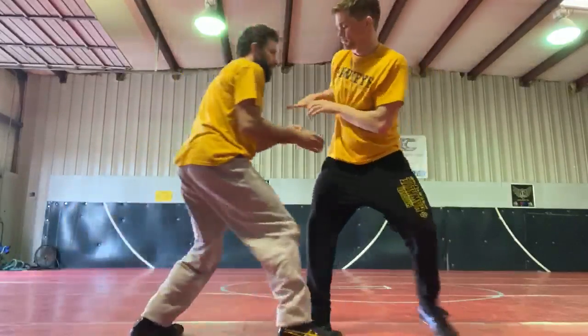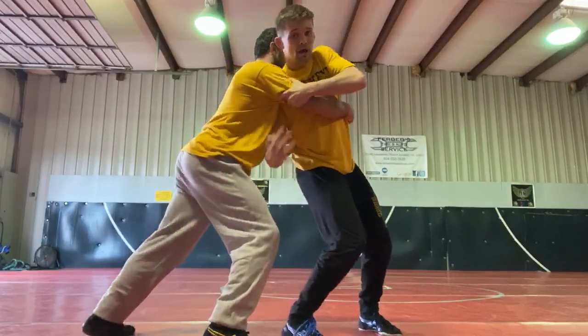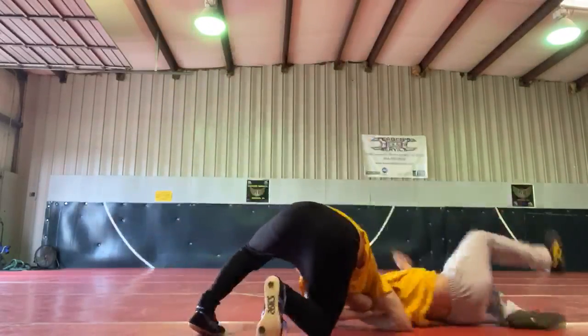Again. I get him pushing. I step, punch my arm under, step back, put my butt through the hole.